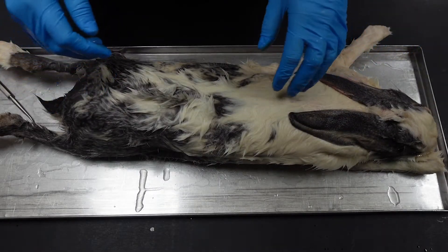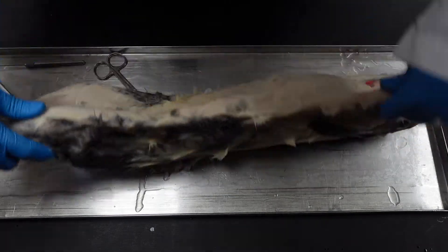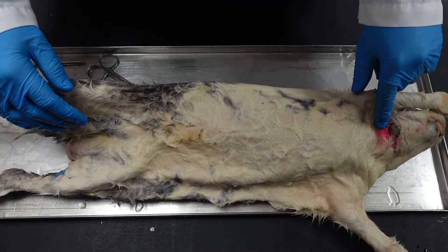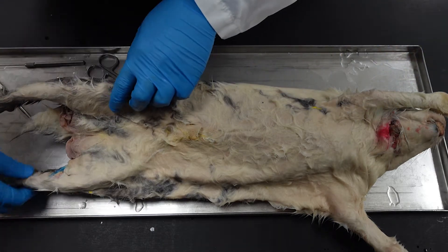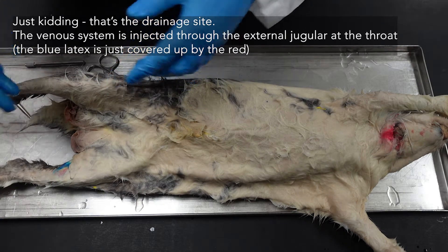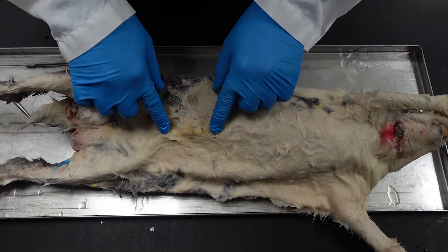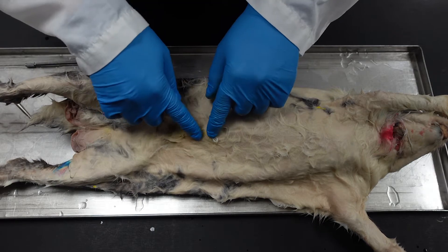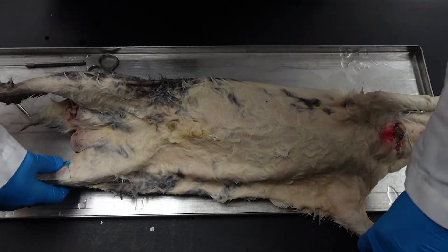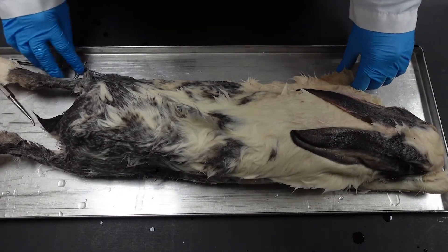Hey everyone, we're going to start skinning our rabbits and we want to be aware of a couple of injection sites. The arterial injection site — you can see red latex around the throat area where latex was injected into the right carotid artery. We also have a venous injection site on the saphenous vein of the left leg. We also have an incision down the middle — this is where they opened up the rabbit to inject the hepatic system around the liver with yellow latex. This helps us see the structures in place and more clearly identify things.